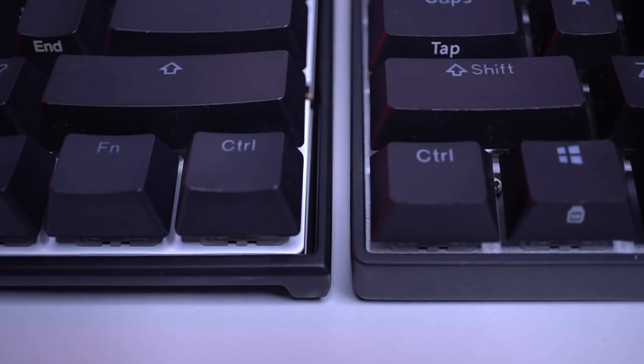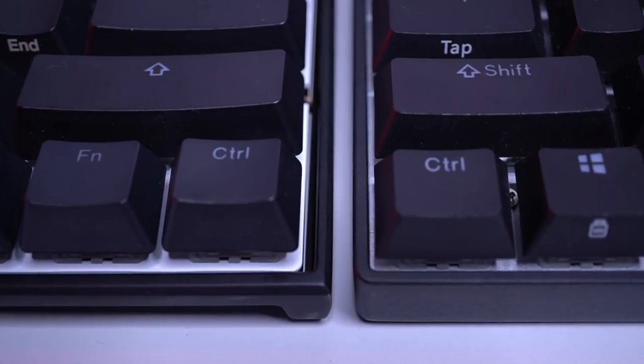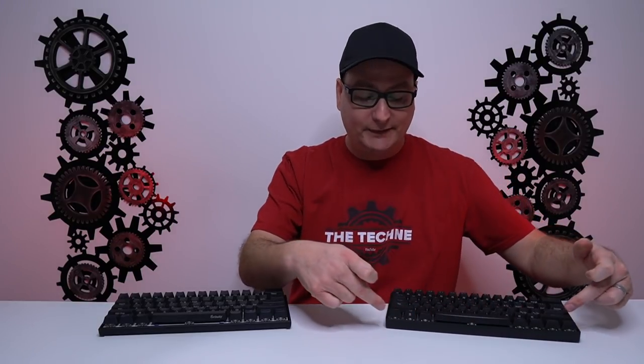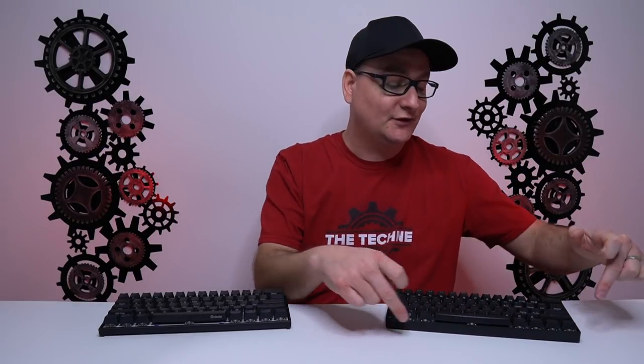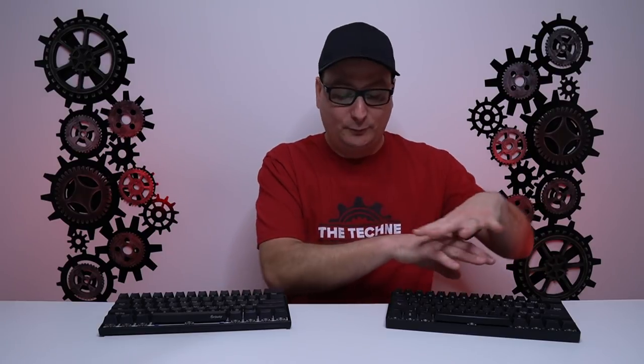Looking underneath the keycaps, on the Ducky there's a big gap going down and you can see pretty much straight down to the PCB all the way around the keyboard. Over on the Venus, the metal plate goes edge to edge under the keycaps around the entire keyboard, which helps prevent crumbs and debris from getting underneath your board.